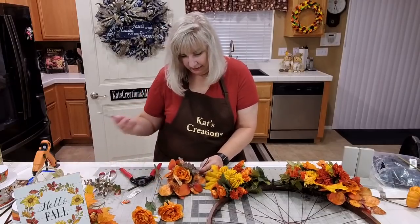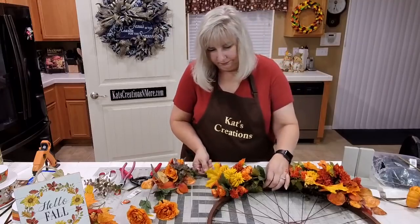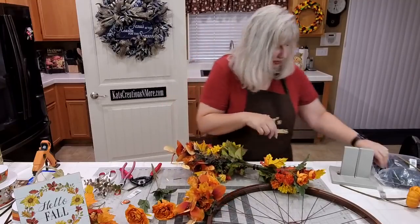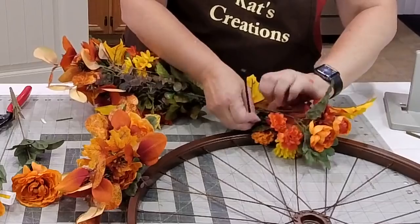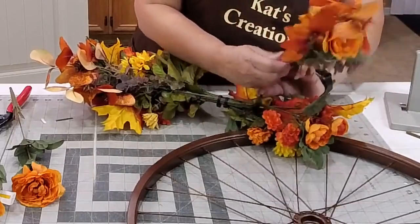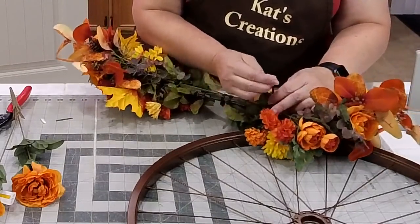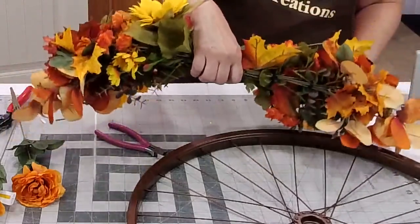If you want to, you can put a little glue in between the zip tie and the stems. I don't find that you ever need it, honestly, because you've built such a really good strong base. I'm coming in here with a pretty large clump of stems. Let me just make sure — it's right where I want it to be. You can kind of see the back of it. That's the whole back of what I've built. This is what's going to lay on our bike rim, and this is technically what you can take off.